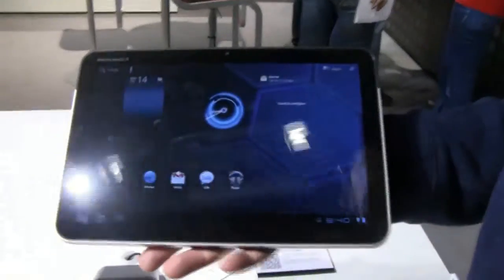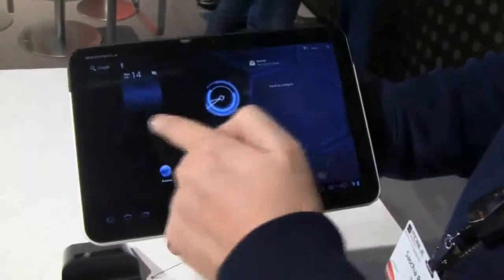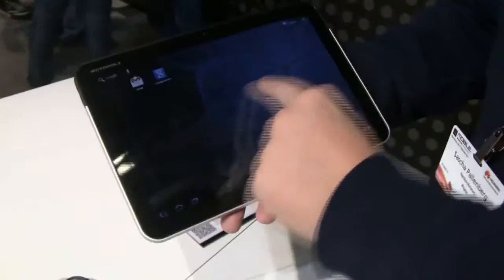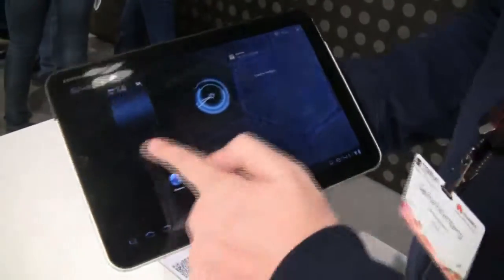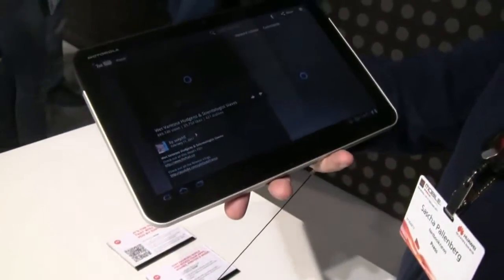We can finally take a look at a working version. During CES we only saw video clips. So Honeycomb — you can see we already have these different desktops that we know from former Android versions. Let me show you some really cool things over here.